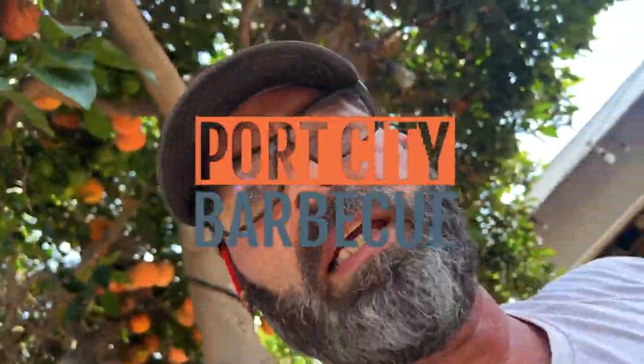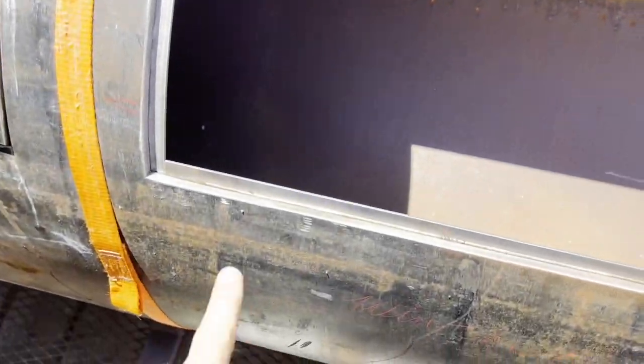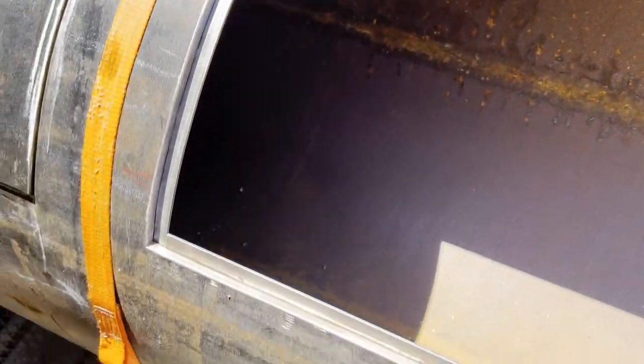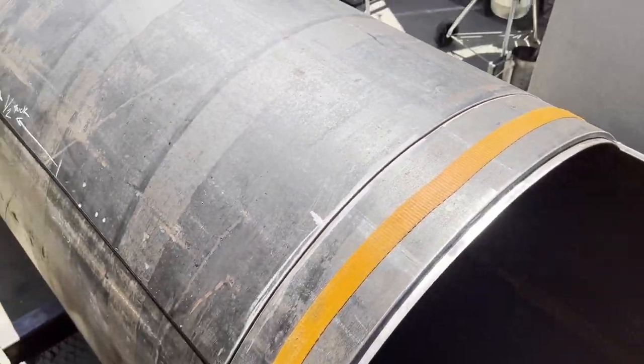Okay, back again. We got all our straps in, all tack welded in. We did have some door warpage though — they popped a little bit. They're pretty flush here in the middle. I spun the whole tank around so that these are sitting on the top; it just makes it a little bit easier than having them teetering and falling off trying to kill me.